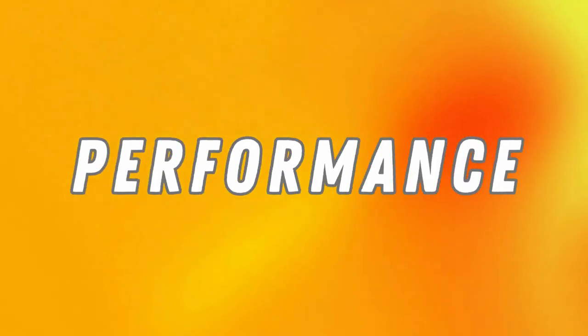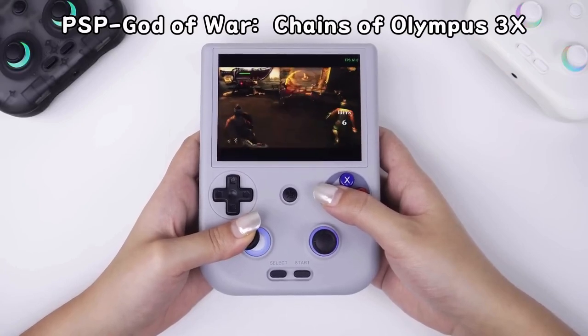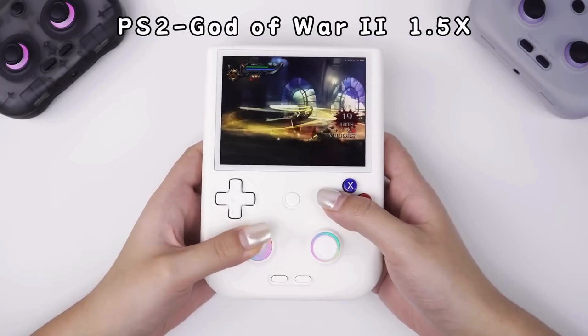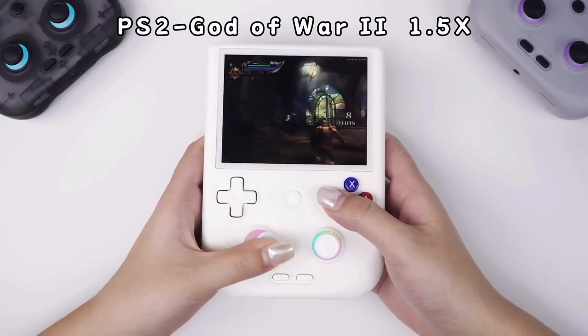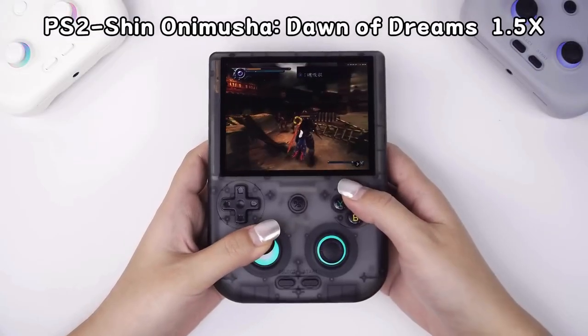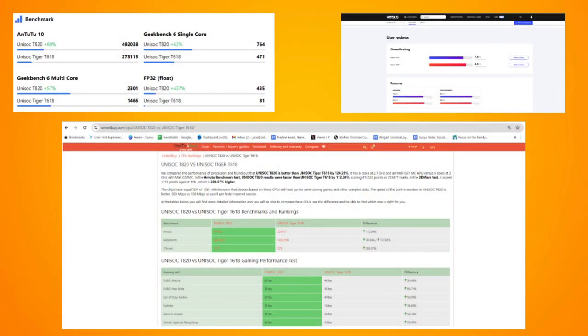On to performance then. Both units will play any system up to PSP without a hitch, but do note that the 4x3 screen will produce large black bars for any 16x9 content. The hardware differences between these two models means that the 406 will be more capable when playing high-end systems like PS2, GameCube, and 3DS. Neither of these handles can play the entire PS2 and GameCube catalog, but the 406 will play more titles more smoothly than the 405, and your games will definitely look better on the higher resolution screen. Performance benchmarks suggest the 406 has an average of 10 to 30 percent better performance than the 405.